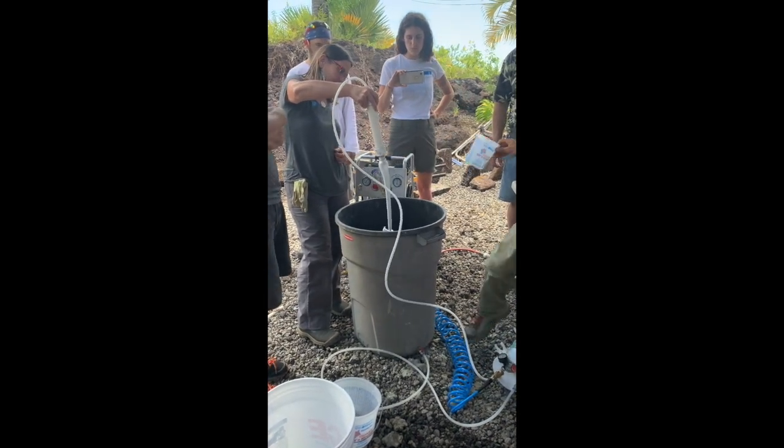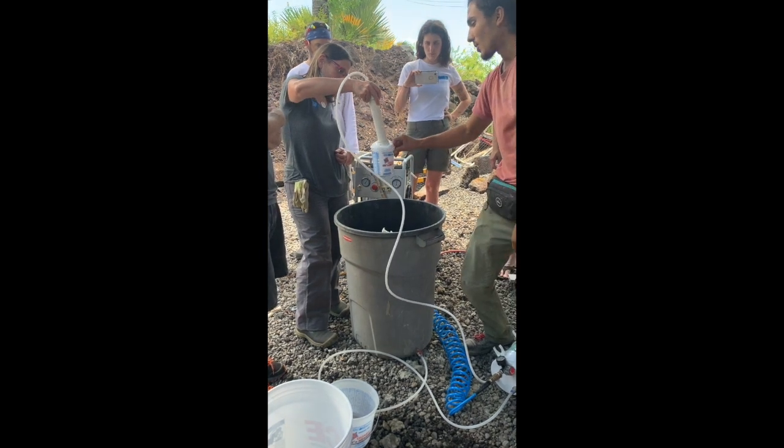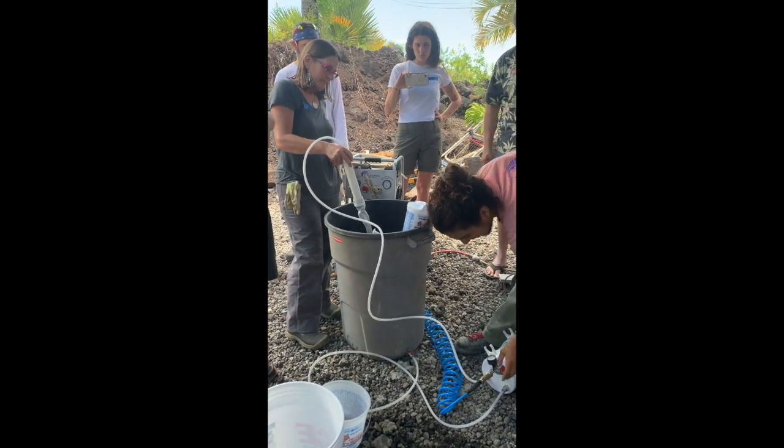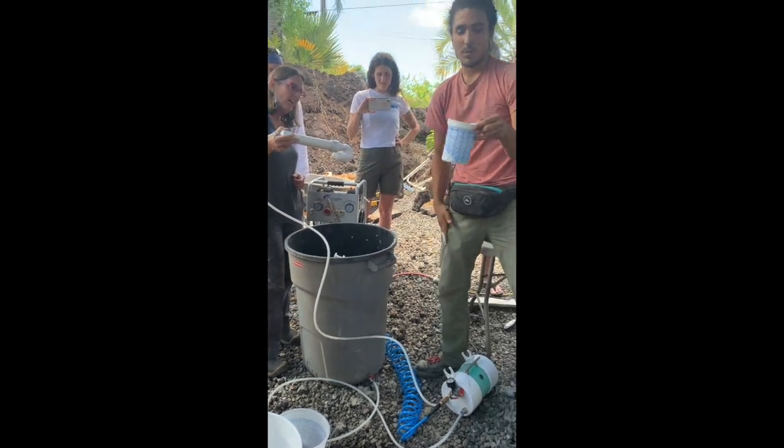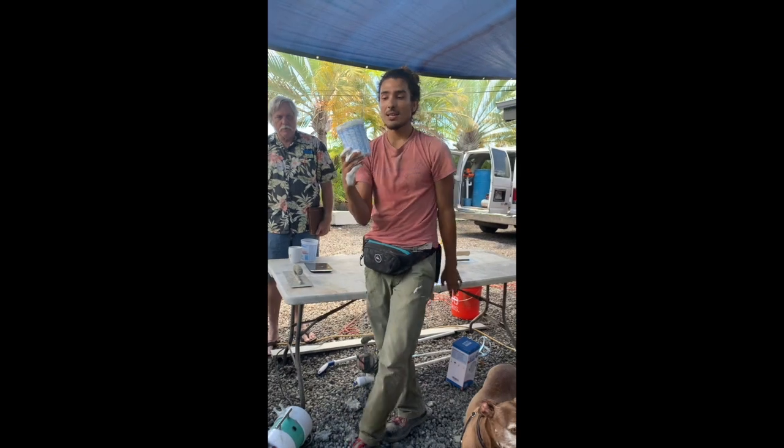And then you let it run for at least three seconds, and then you fill up your cup, and then you turn it off, and then you weigh the foam. So what we're going for when we weigh the foam is 90 to 100 grams per quart.